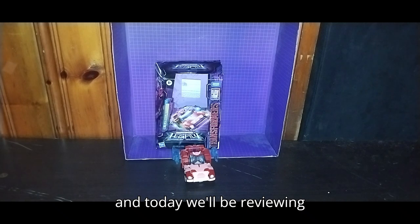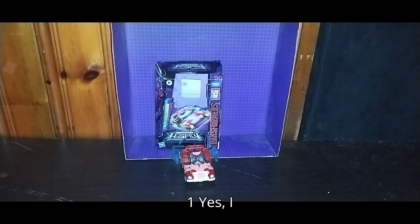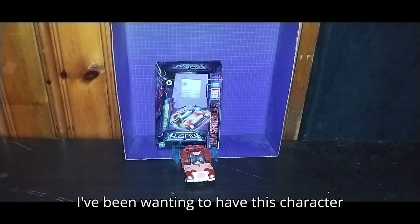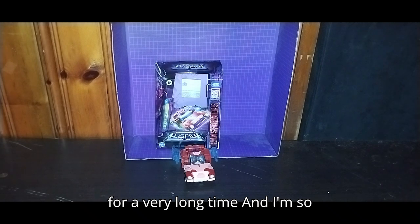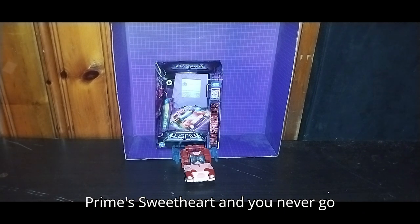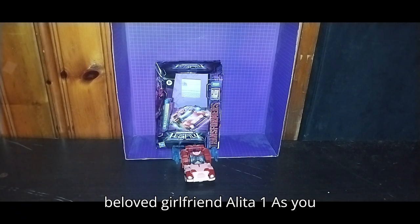Today we'll be reviewing Transformers Legacy Deluxe Class Alita 1. Yes, I finally have Alita 1 in my collection. I've been wanting to have this character for a very long time, and I'm so stoked to add her — she is Optimus Prime's sweetheart. You never go wrong with getting Optimus Prime's beloved girlfriend, Alita 1.